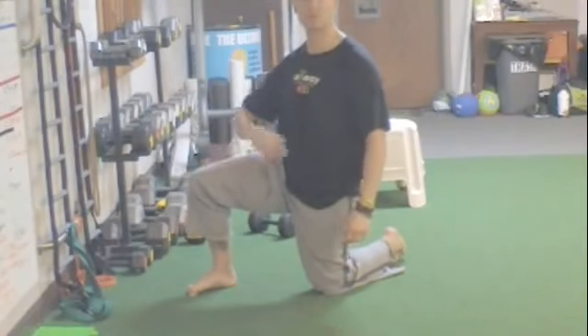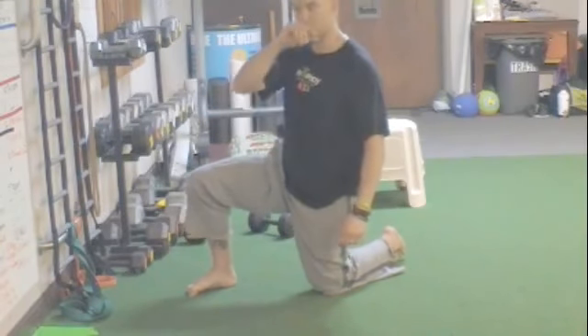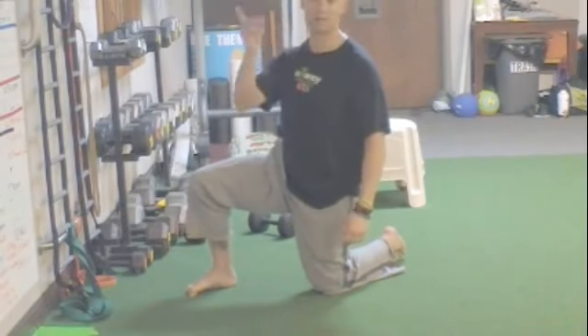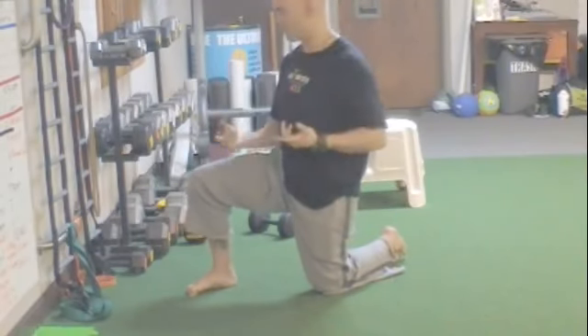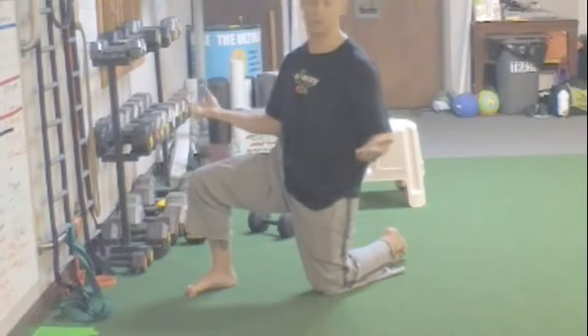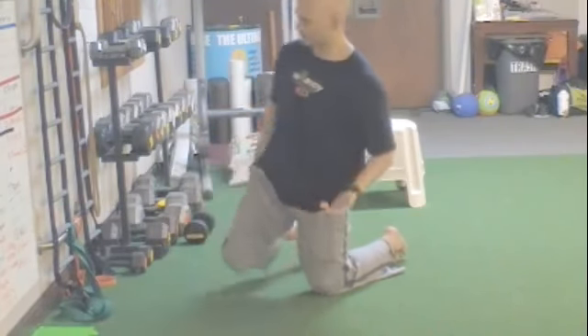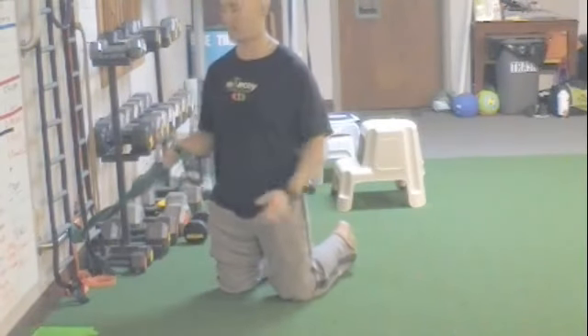We have another mobilization from phase four of our mobilizations — a total of five mobilizations in phase four. I'll link up phase one, two, and three so you can watch those. This one is the banded hip extension. It's very easy to set up and get into. You need a bigger band because we've got to pull on that hip.